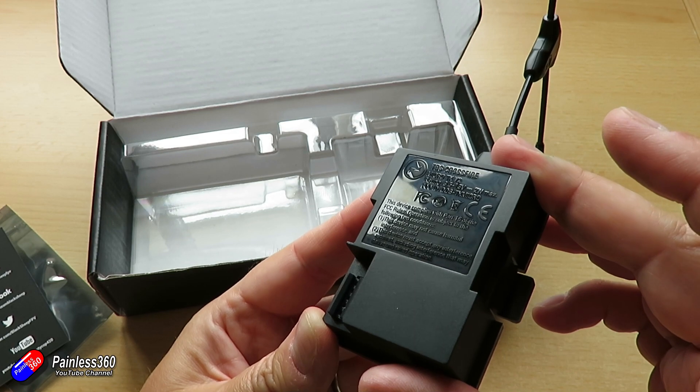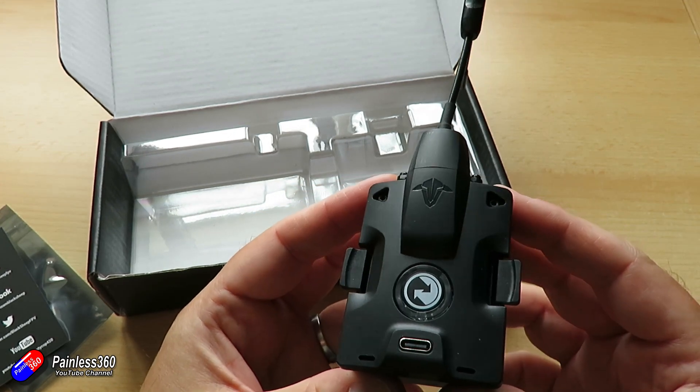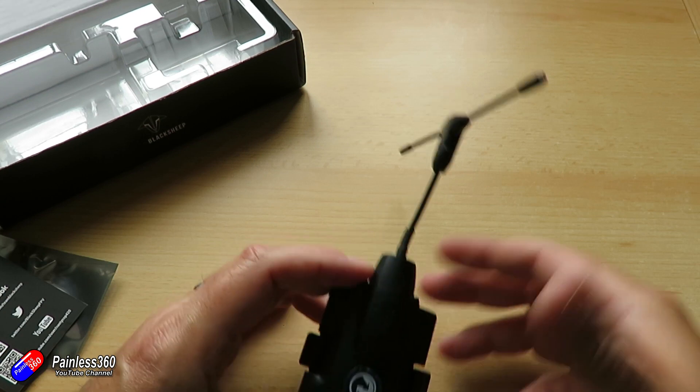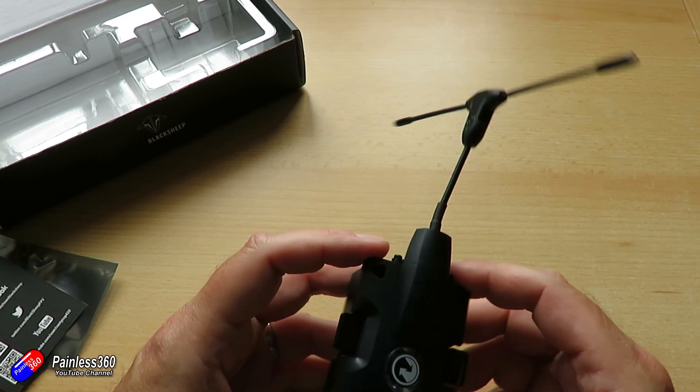You'll also have spotted that there is an integrated antenna on this. Talking to Trappy, the reason for that is the integrated antenna is necessary because without it, it's very tricky to get FCC and CE compliance.